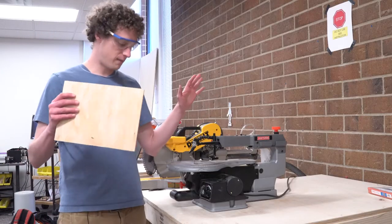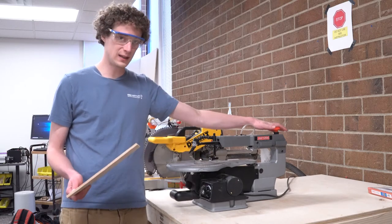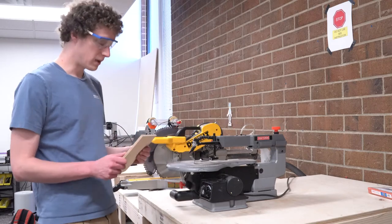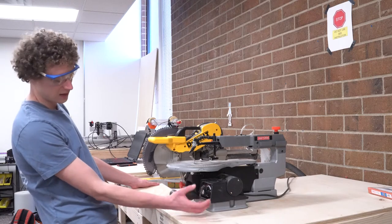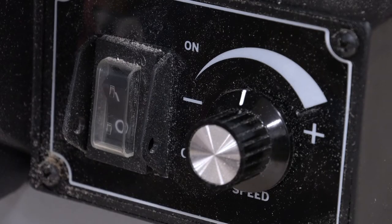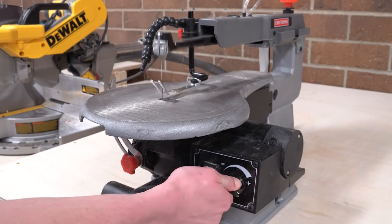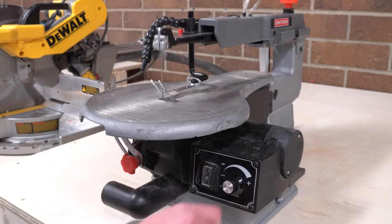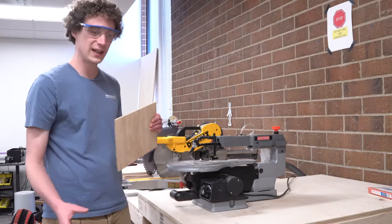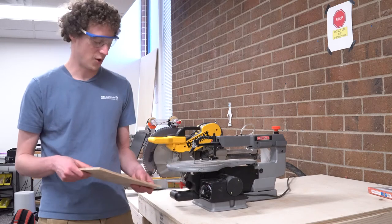Now we have the machine set up for our material. We have the guide in place and we know the blade is tight. Then we can turn it on. To turn on the machine, there is a little switch right here. To the right of that is a knob that controls the speed — turning it to the right makes it go faster, turning it to the left makes it go slower. In general, if you're trying to make more precise cuts, you'll want to go slower; if you're trying to get through things faster, turn the speed up.